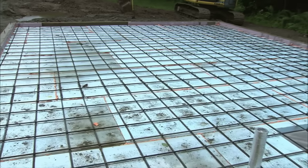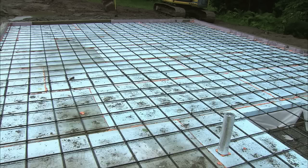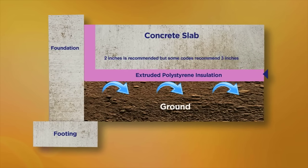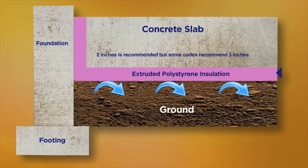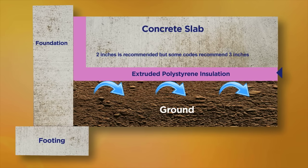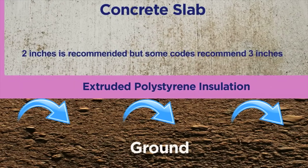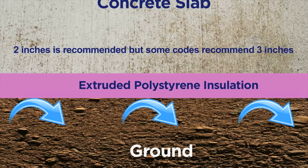When installing radiant heat in a concrete slab, the slab should be insulated from the earth. The best material to use for this is extruded polystyrene, which is a rigid foam board designed for under-slab use. For residential construction, we recommend 2 to 3 inches of insulation below and on the sides of the slab. While 2 inches is pretty standard, some states now recommend 3 inches below a heated slab, so be certain to check your local codes.